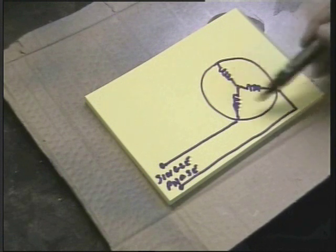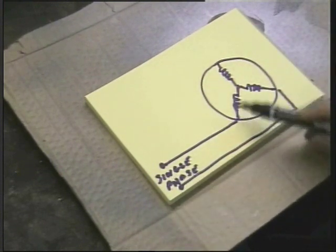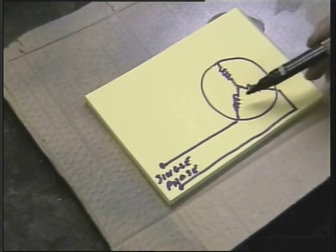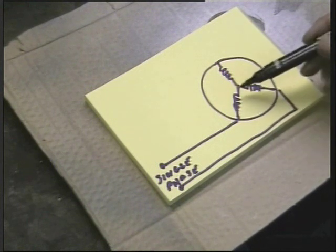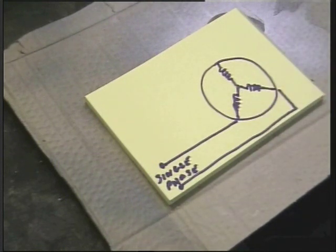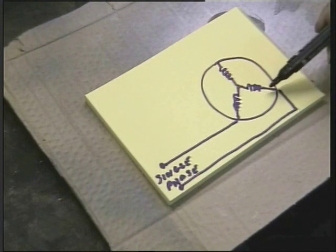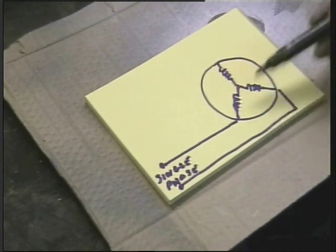Working on our star configuration, if we put single phase power across two of the windings, we will have energised this coil, which is an inductor. And the voltage and current in this coil is slightly out of phase because of the inductance — the current is slowed down slightly. It is not sufficient as three phase proper, but it is a start.